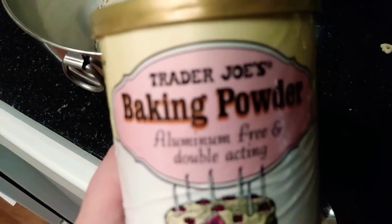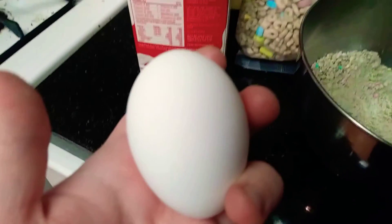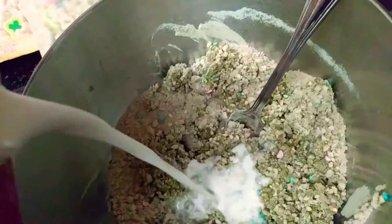Let's use this for some reason. That's added! It looks like cat litter. Milkity milk milk. It smells scrumptious.